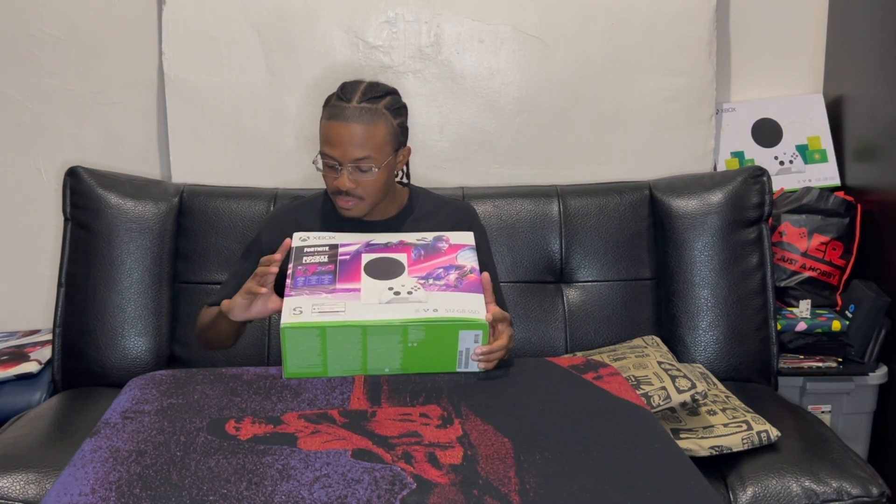This one actually comes with the extra things. We have the Fortnite Rocket League bundle. It includes the Midnight Drive Pack, a thousand Fortnite V-Bucks, and a thousand Rocket League Credits. Whoop-de-doo. And that's it, so let's check it out — there's the front of the box.